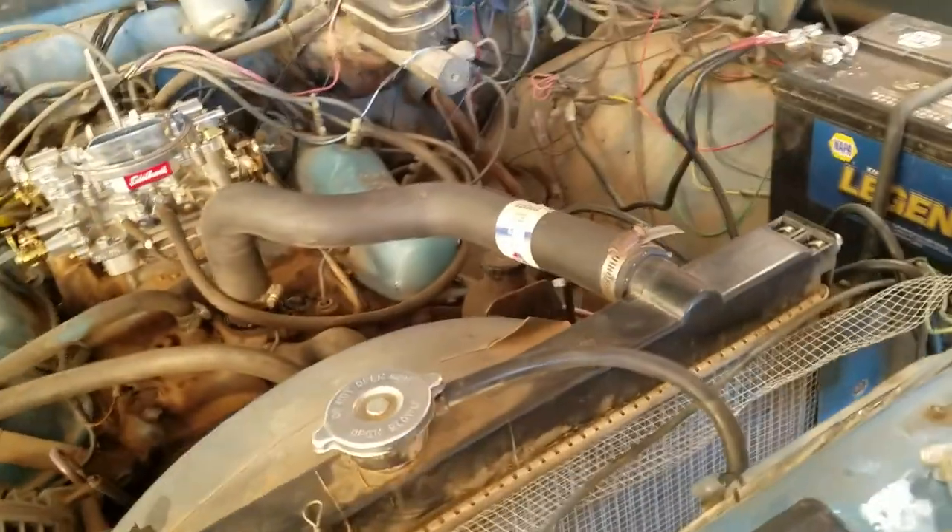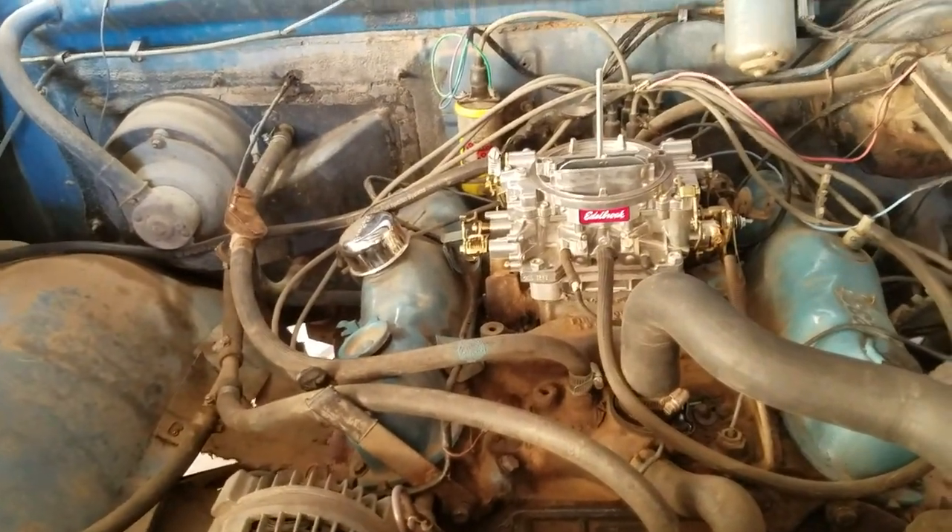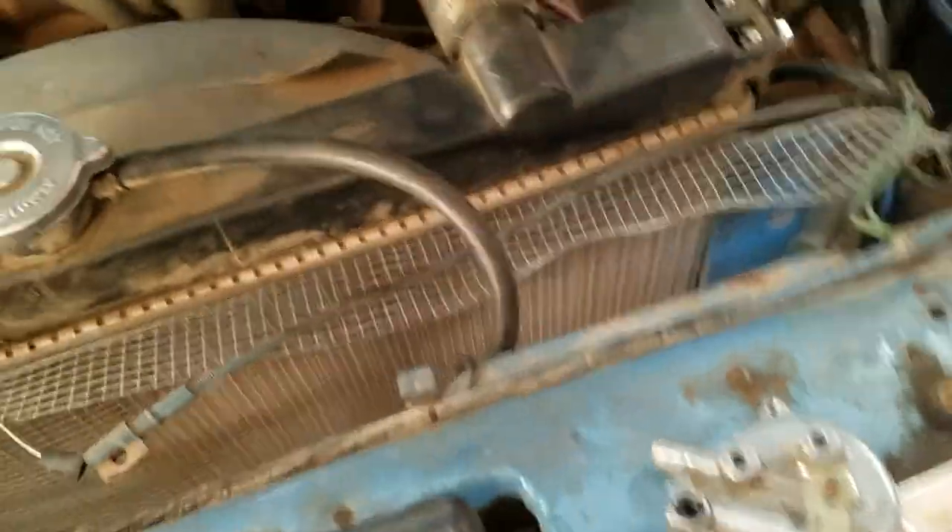I had an old junk Edelbrock carburetor that had an electric choke on it, so I figured I'd take it off and put it on mine.